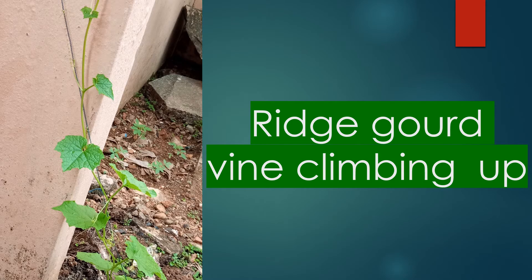The ridge gourd vine is now climbing upon a twine using its tendrils. Four tomato plants are also seen in the top right part of the picture.